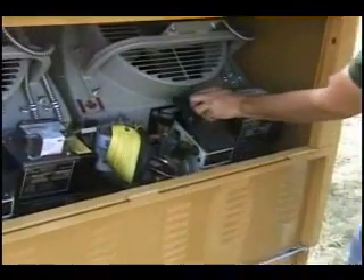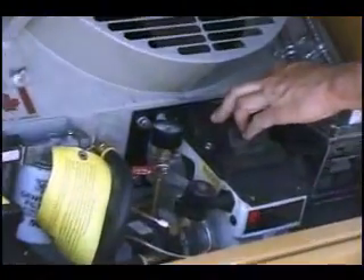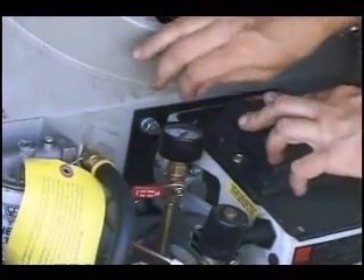Finally, flip the transformer back into position and reinstall and tighten the two screws that were removed earlier.